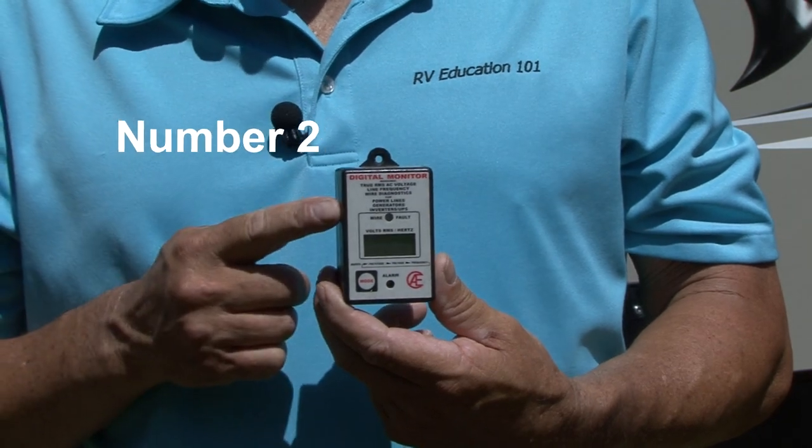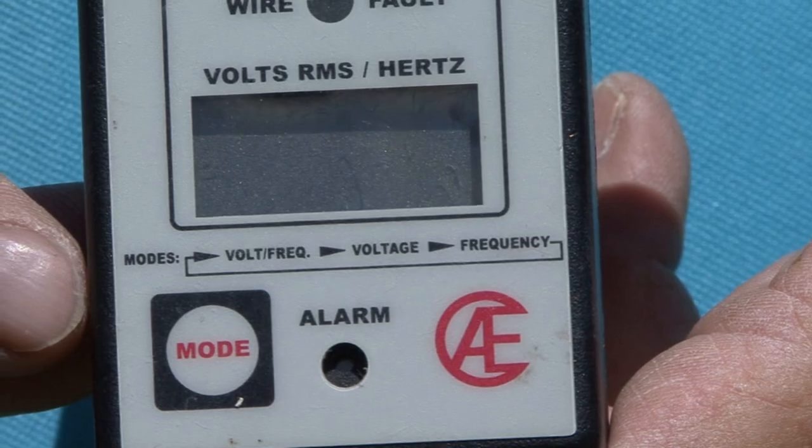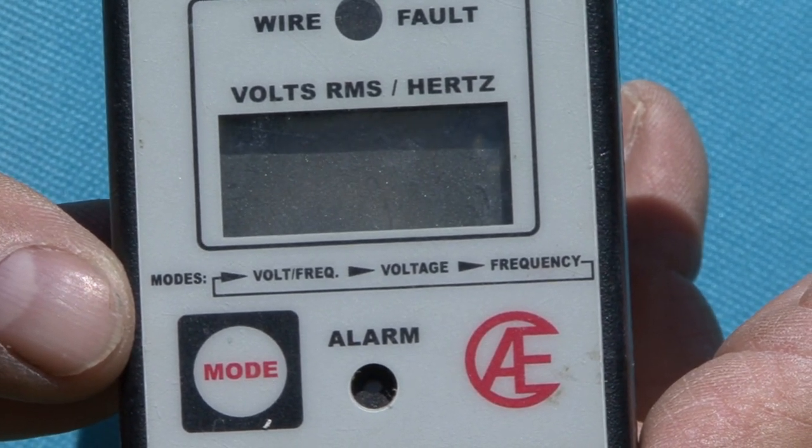A digital line monitor. You can use a digital line monitor to check voltage at the campground before you plug in. It displays AC voltage and also checks for other concerns like reverse polarity, open ground, and high or low voltage. I bought this digital line monitor more than 15 years ago and it does everything I need it to.